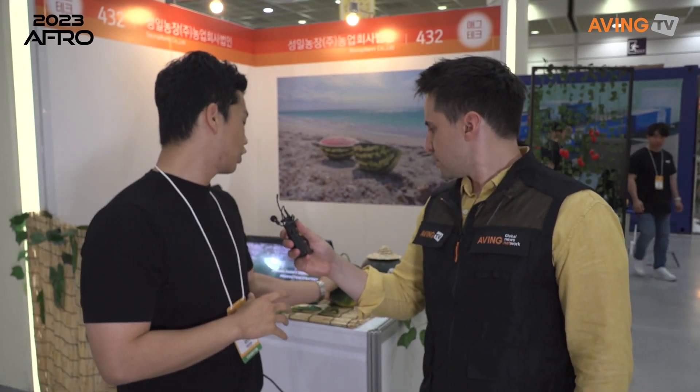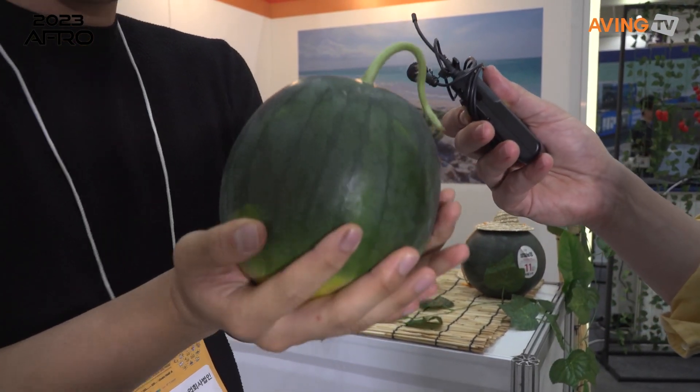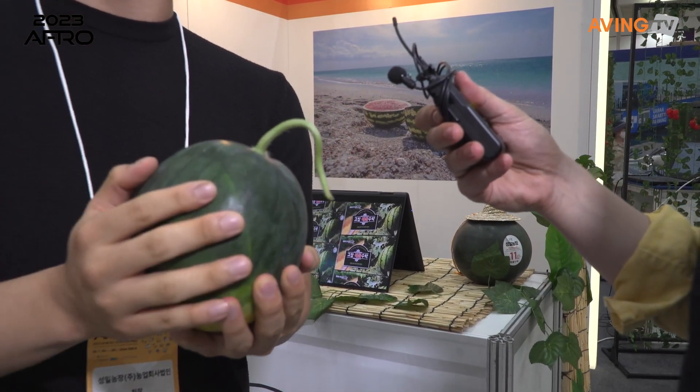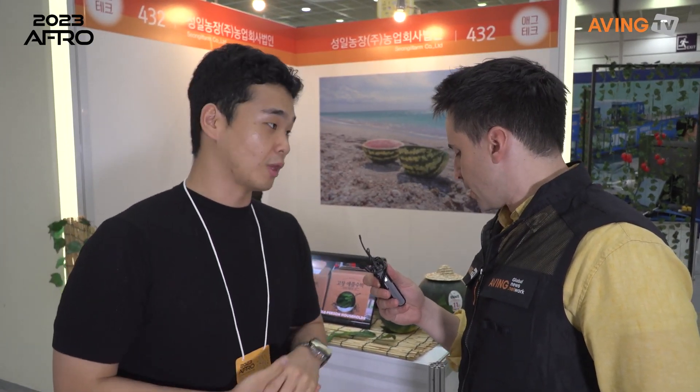Is it usually in a greenhouse or smart farm? Greenhouse. 아직 스마트팜은 준비하려고 하고 있고, 저희 기술력으로 보자면 저희는 이거를 처음으로 매뉴얼화를 했어요. 수박보다 훨씬 작아서 재배가 까다로운데, 저희 전문 재배사님께서 약 2년 동안 시행착오를 겪어가면서 매뉴얼화를 했고, 그걸 토대로 솔루션 시스템을 제공해드리는 겁니다.